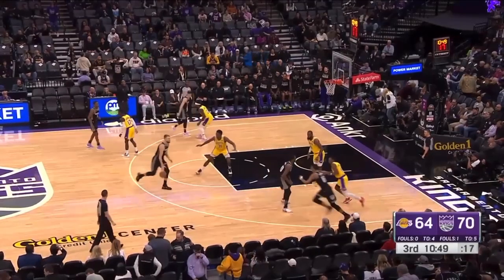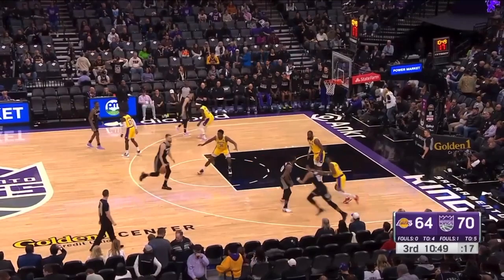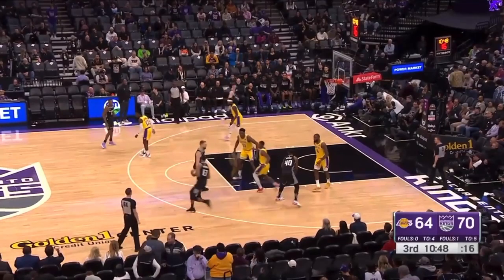Every screen has to be defended the right way. This player cannot go through the screen — you have to chase over the top. When you go up the gut, look at the angle and the separation you give because you went up the gut of that screen.